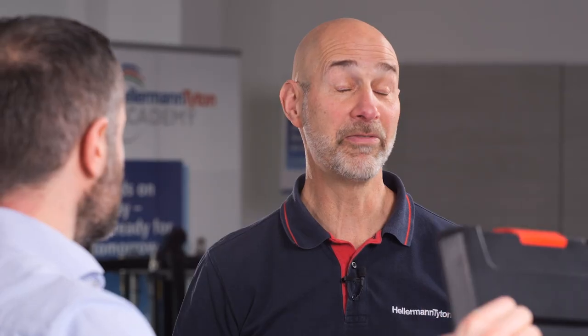Christian, thank you very much for this very interesting insight into the new ATX Flex. You're very welcome. If you want to have an on-site demo, please click on the link. And if you liked our video, please give us your like. Thank you for watching and see you next time.